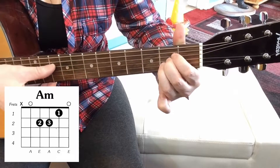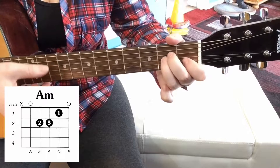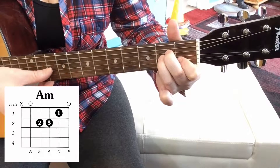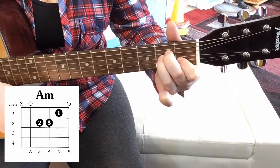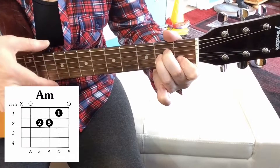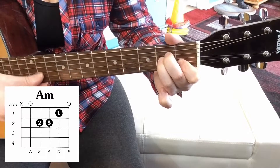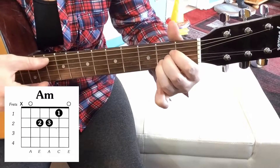So you come from an A chord, which is nice and bright sounding, to the A minor chord, which is sad sounding. I prefer the minor chords — I just think they've got a really nice tone about them. I'm not so keen on the major ones.